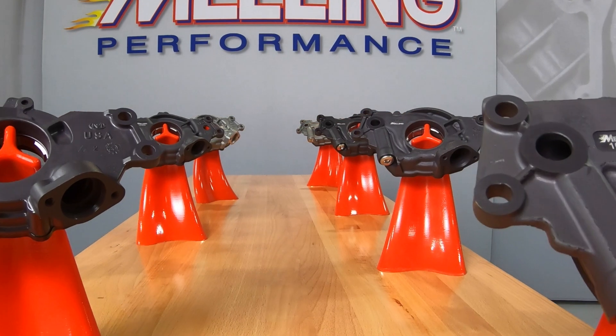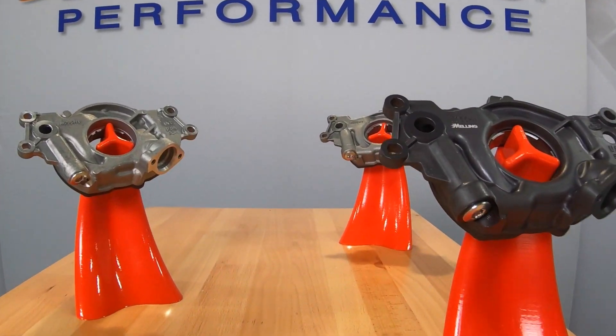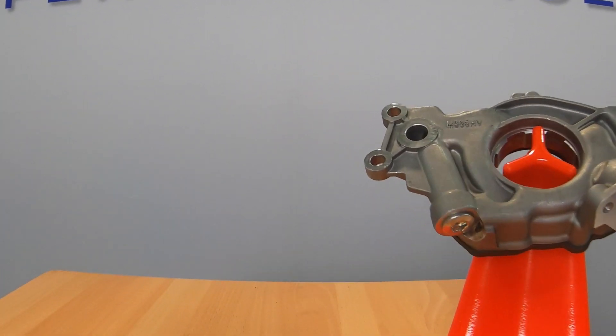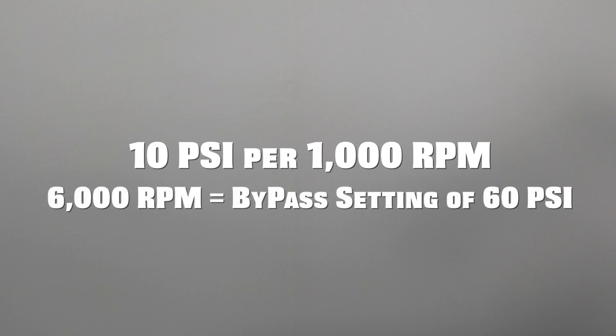Judging from the calls we've been receiving in the tech department, we need to spend some time discussing the factory installed and optional springs included with the GM LS series oil pumps. When selecting the correct spring for a given application, we use the industry standard of 10 psi per thousand RPMs. So if the engine will have a 6,000 RPM red line, we would want a bypass setting of at least 60 psi.